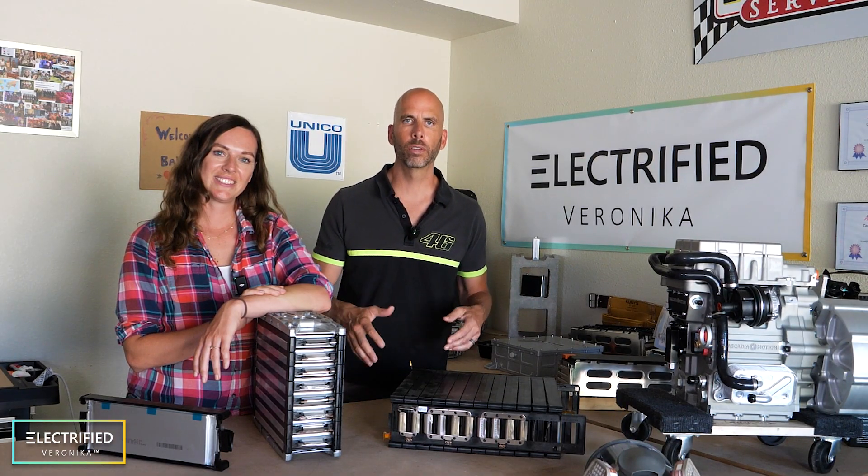Thank you so much for watching. This was our first overview of the simulation and design activities we're doing with our '99 Jeep Wrangler. Stay tuned for many more videos on exactly how we're taking these modules apart, rebuilding them to fit into the Jeep, and the testing process we'll go through to make sure all the cells in our project are working correctly. Talk to you soon!